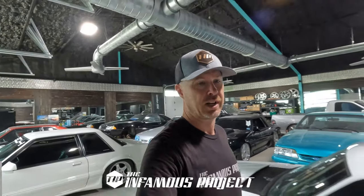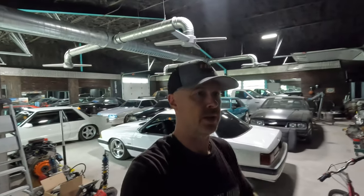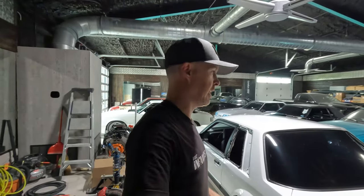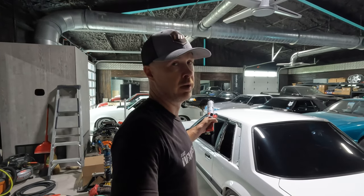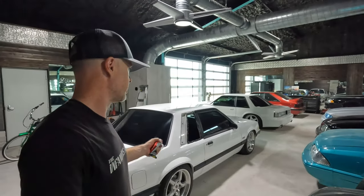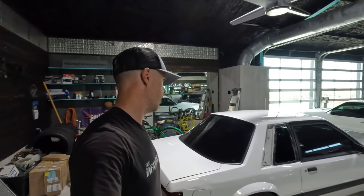Welcome back to the Infamous Project. It's a Friday late morning/early afternoon and I wanted to do a quick video to hopefully put something to bed and finish off the week on a high note. That's going to be the final discussion on these Daniel Carpenter blem coupe rear quarter windows sold through LMR. You can see the windows are out of the car again — this is a new video, beginning of June.